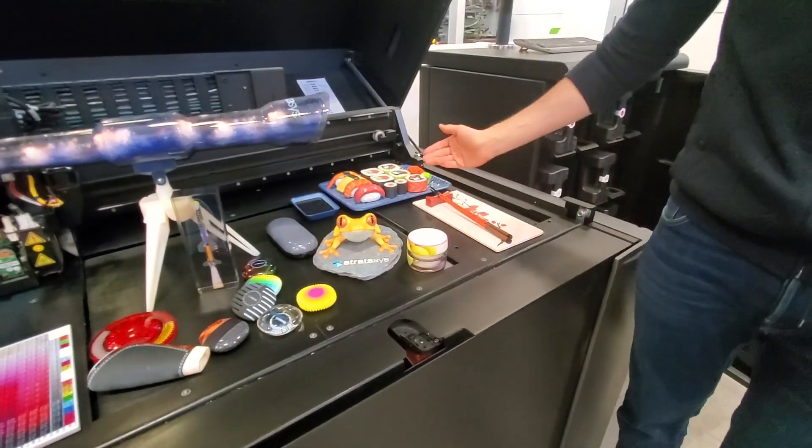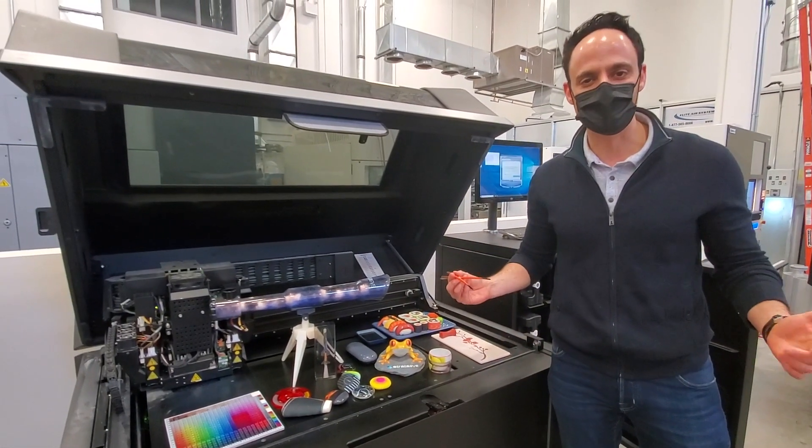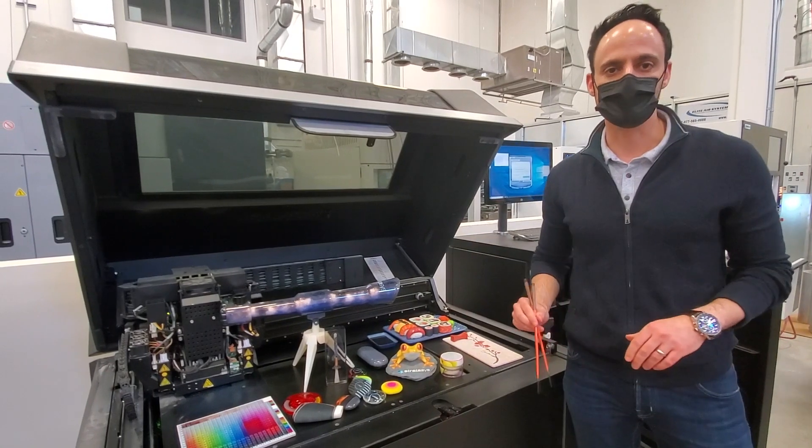So guys, if you're hungry for more, please give us a call at Proto3000. We'd love to help you learn more and achieve all your prototyping needs. Thank you.